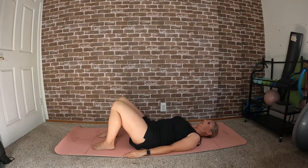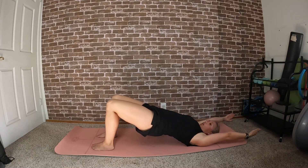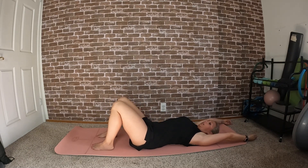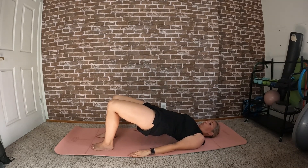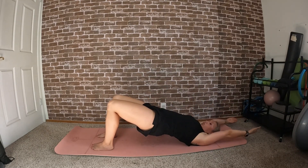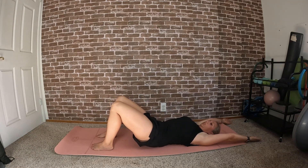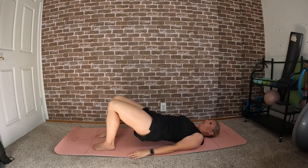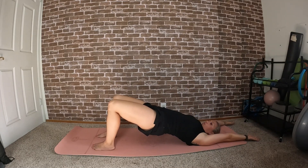If you want to add on, this time when you get to the top lift the arms overhead, leave them there, and roll down one vertebrae at a time — arms come back by your side. Roll up into that bridge, arms go overhead, and roll down. Let's do one more of those: curl up, arms go overhead.